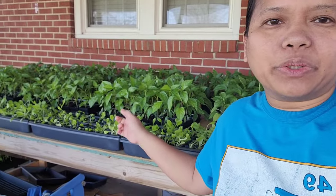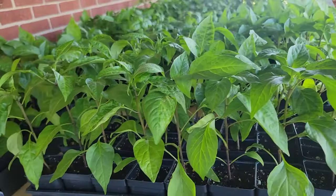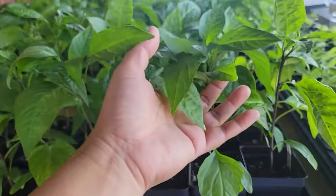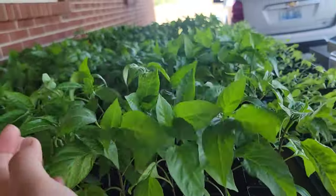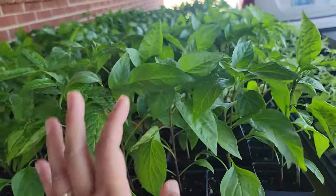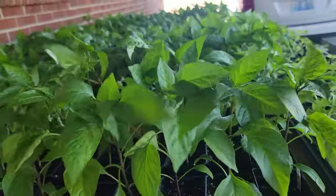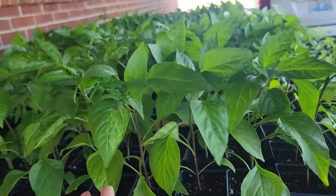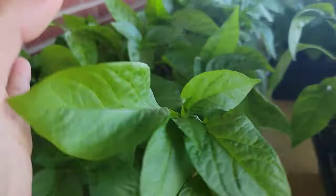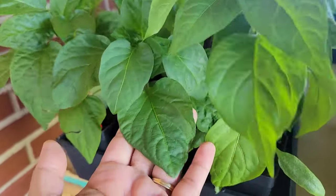Here behind me are the peppers and the lettuce seedlings. These are the jalapeño peppers. It's so windy right now, and it's good for them to get this wind because they will be acclimated to the outdoor growing conditions — it can be very windy, very hot, or cold. Most of them look good. You can tell that the plants are mostly hardened off.